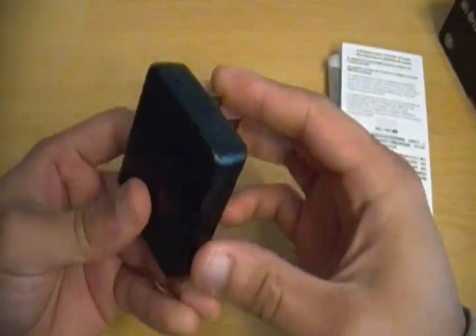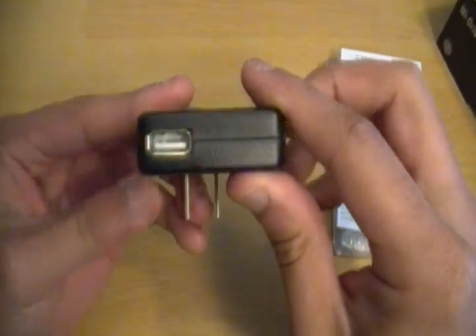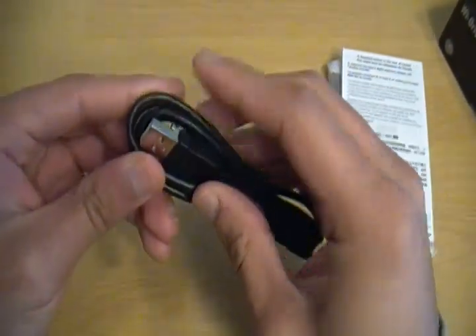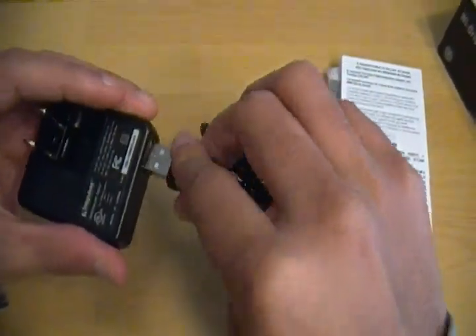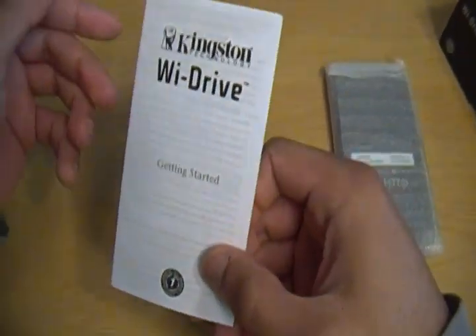This part can plug into a wall like that, and there's a USB slot right there — most likely for this cable. So I'm imagining this cable fits right in there. And then there's documentation for the Wi-Drive.